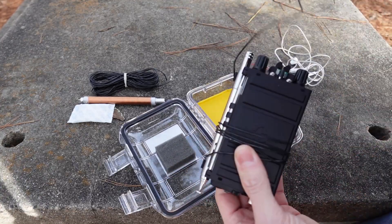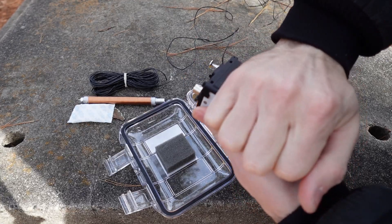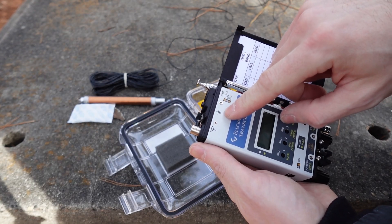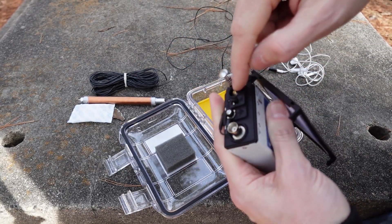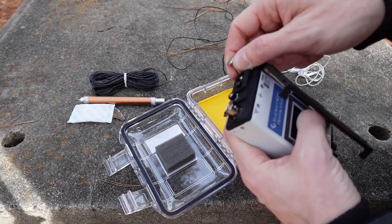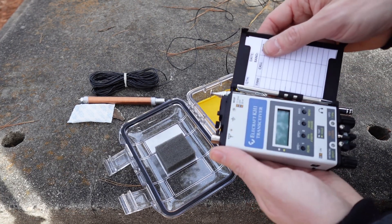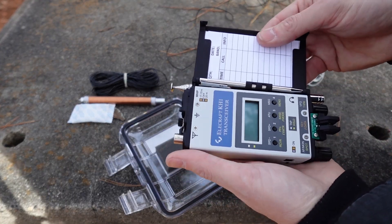I'm going to pull off the counterpoise wire here. For those of you who are not familiar, what you have with the Elecraft KH1 is your log and a pen. This has an internal automatic antenna tuner inside. It has a 4-foot whip here, which just pops right off. You can work 20, 17, or 15 meters with that whip, and you can also work 80 and 40 with a wire. Or you can use the add-on coil to run in the 20-meter position on 40 meters. It has an internal battery and a key down at the bottom. So really, in your hand, this is a complete station.